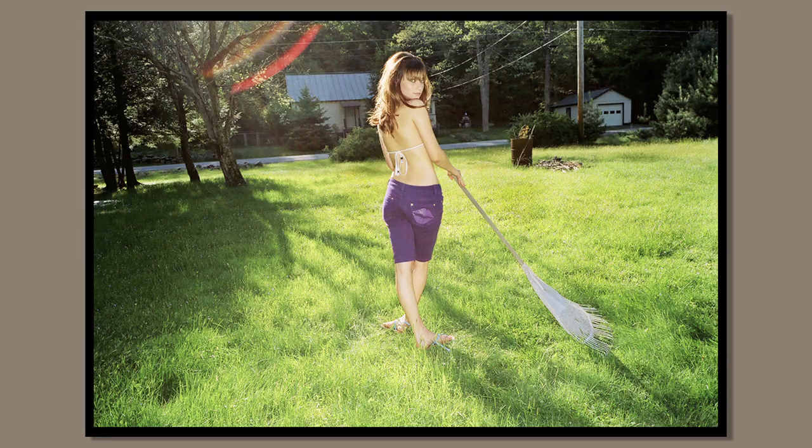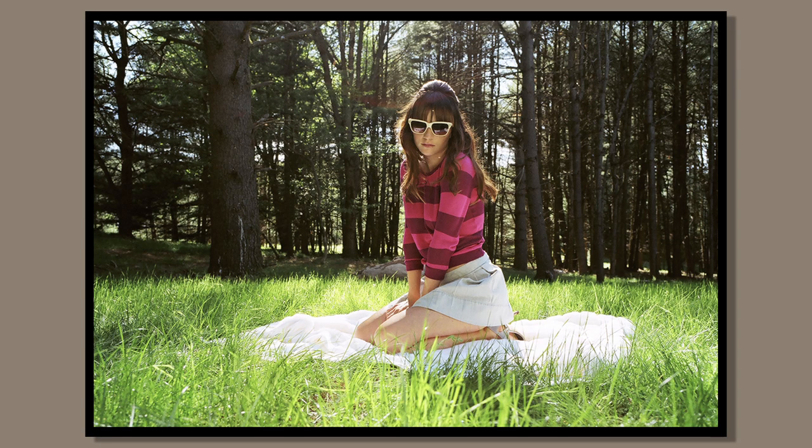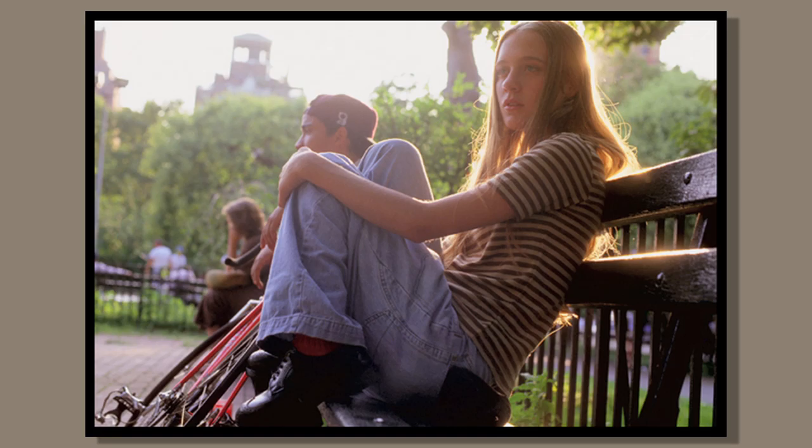It softens the image a bit because sometimes digital images can appear a bit heavy and contrasty. I like to shoot with a little bit of flare popping in there and you get these nice flares. How do you know good flare from bad flare? Well, bad flare is when you can't see the subject.